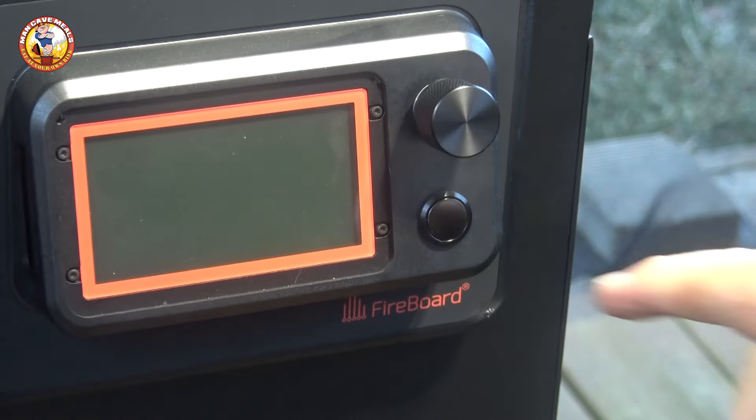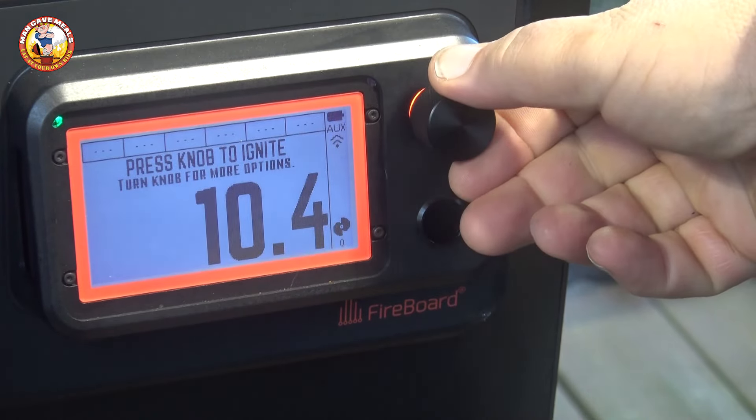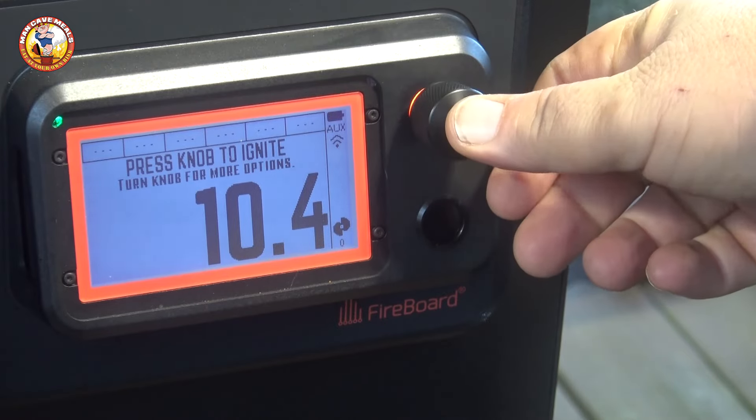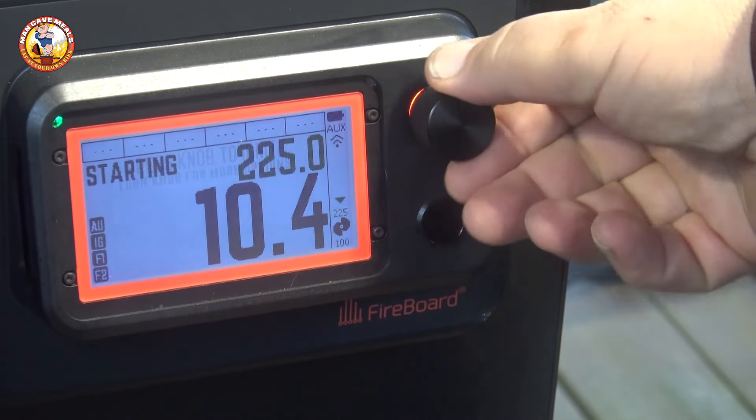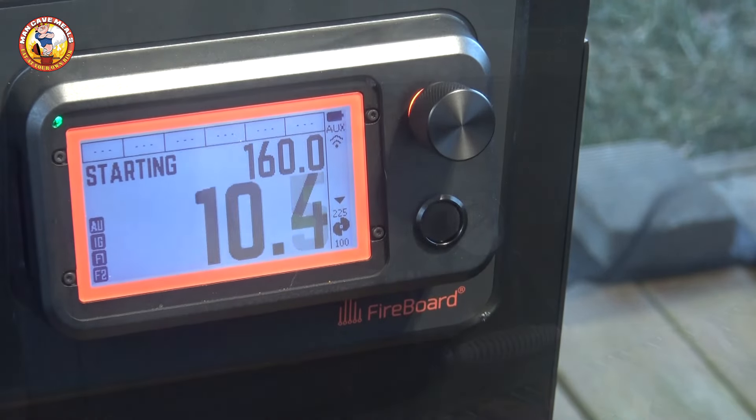It's crazy cold out here this morning, so we're going to go ahead and fire up the grill to 160 degrees. And while that's coming up to temp, we'll get our jerky ready.